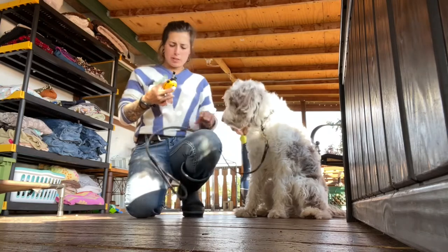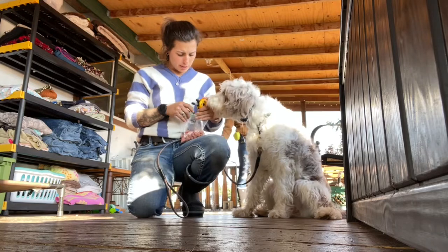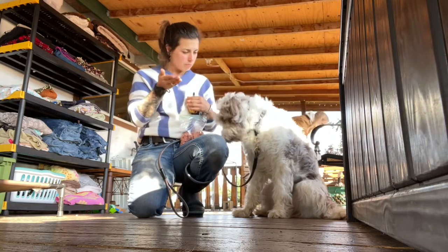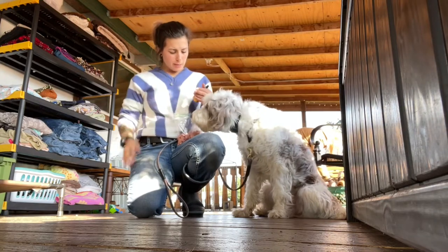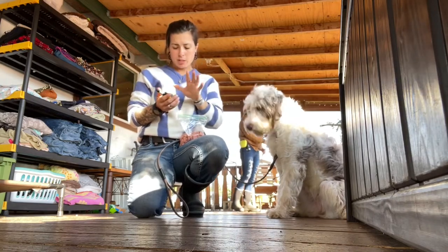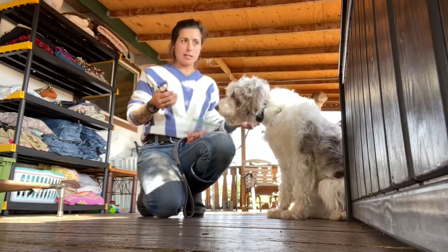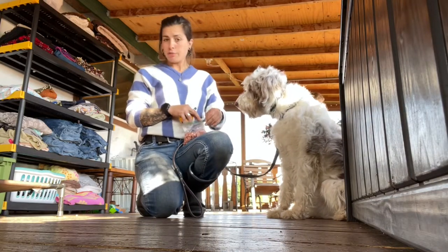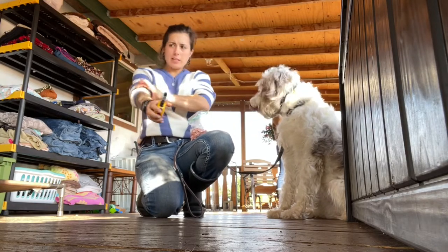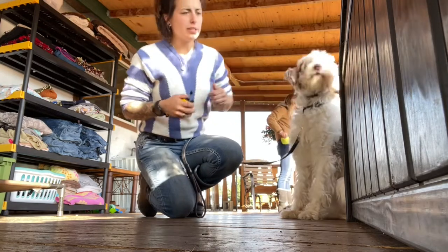We're using the ET300, a Mini Educator from E-Collar Technologies. We've got hot dogs, Luna-approved. We found a working number — eight. Eight was the first time, on continuous, that she noticed it and kind of looked down. She could not feel it on seven, but she could feel it on eight. I had her sitting still, not doing anything, just hanging out in the dog room.